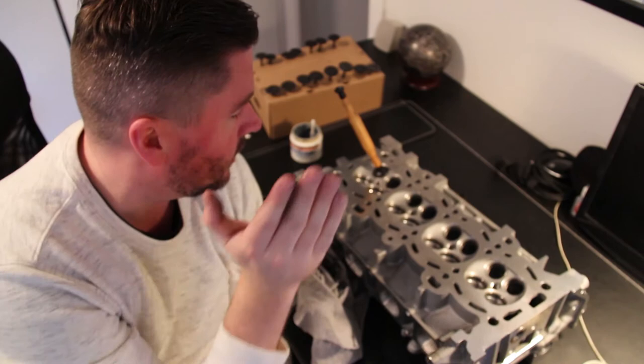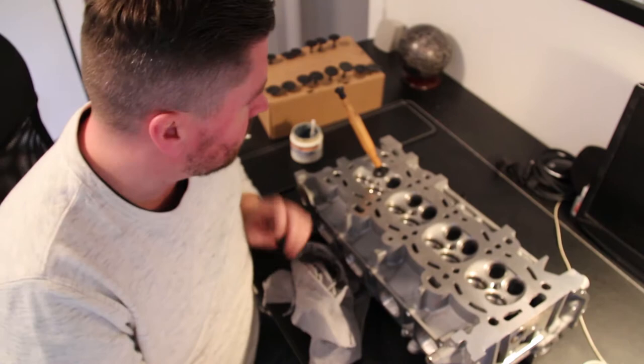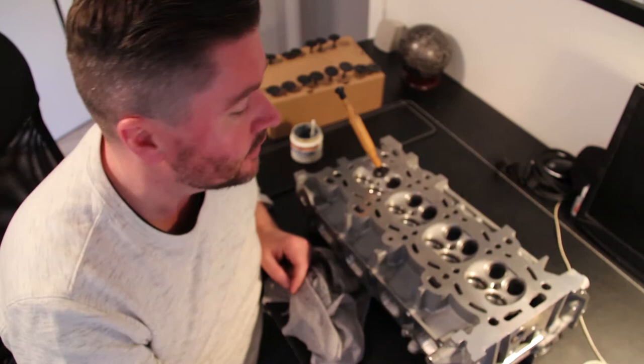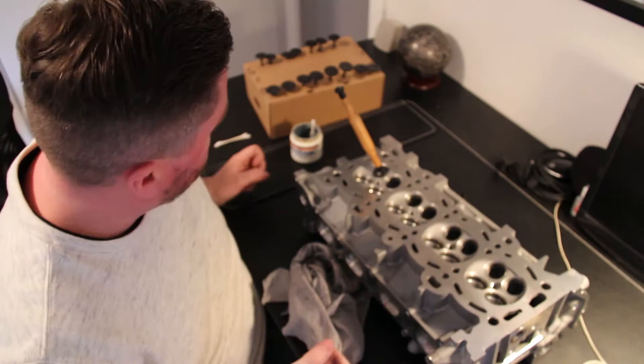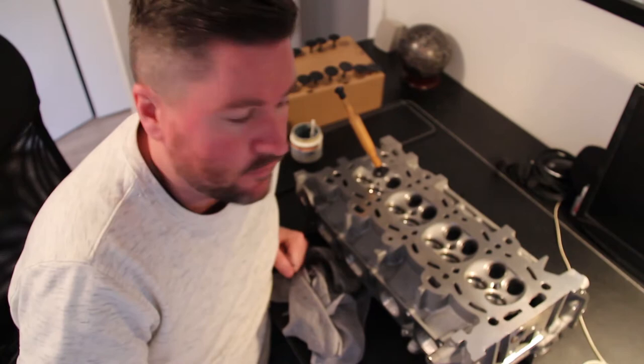We're on the last valve for the job here. What I forgot to mention is that the shaft for each of the valves should be lubricated, which I have been doing through the entire cylinder head. I didn't mention it before, but there's a grinding compound around the seat area and then definitely lubricate with a little bit of either assembly lube or engine oil - that'll do the trick for you as well. So we'll get this one finished up.